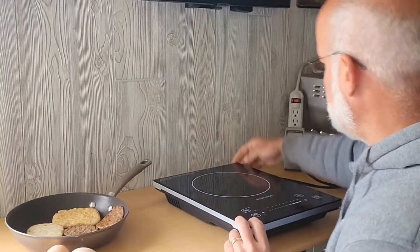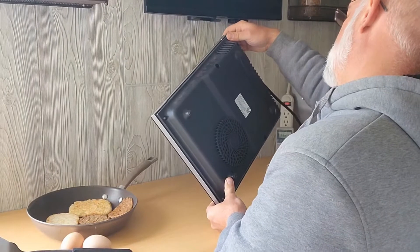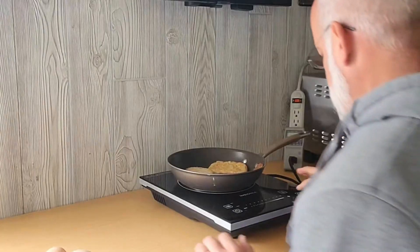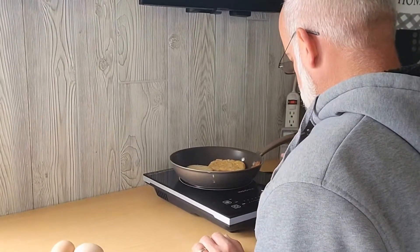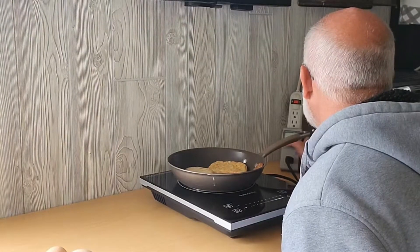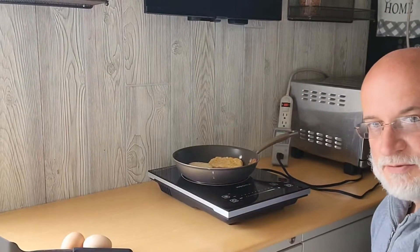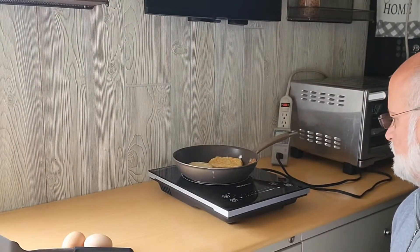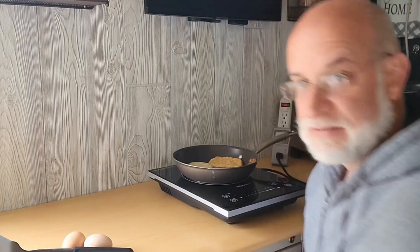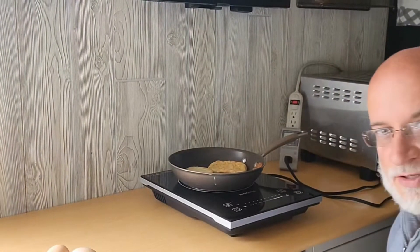This induction cooker is 1300 watts from Insignia. I put it on max — it's drawing 1140 watts right now on a power setting of 10. The pan should heat up very quickly being an induction cooker.